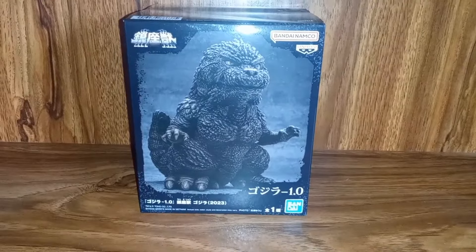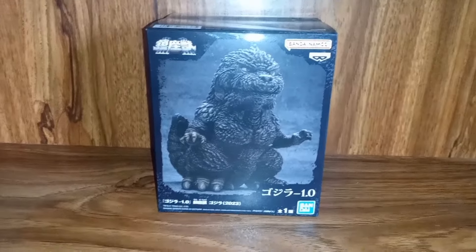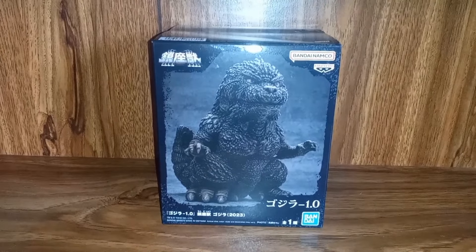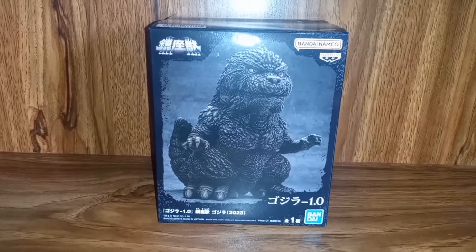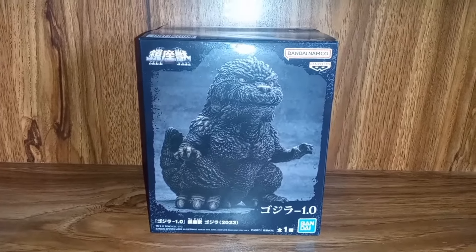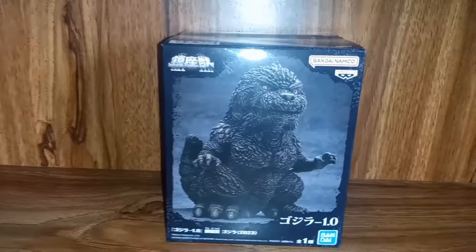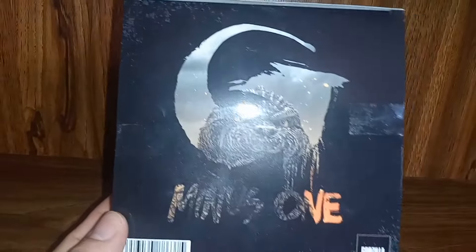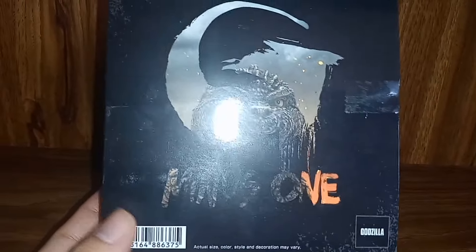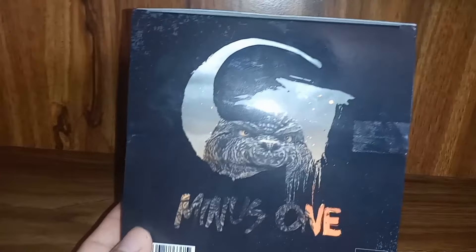I did not think that we would already have merch for Godzilla Minus One hitting store shelves already, but I am pleasantly incorrect. We can see this nice Godzilla Minus One stylized figure coming to us from Bandai Namco and Banpresto. You can see he's very stylized, very cute, cutesy little proportions, and the box art is really cool. You can see he is from Godzilla Minus One and I really like that sort of Minus One logo with the Godzilla figure there.